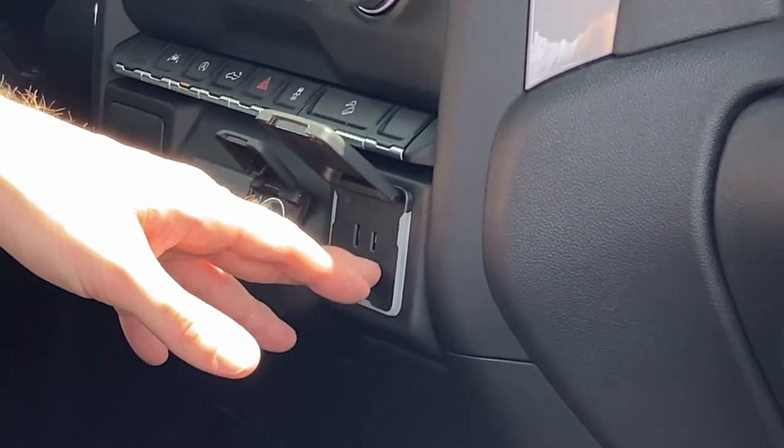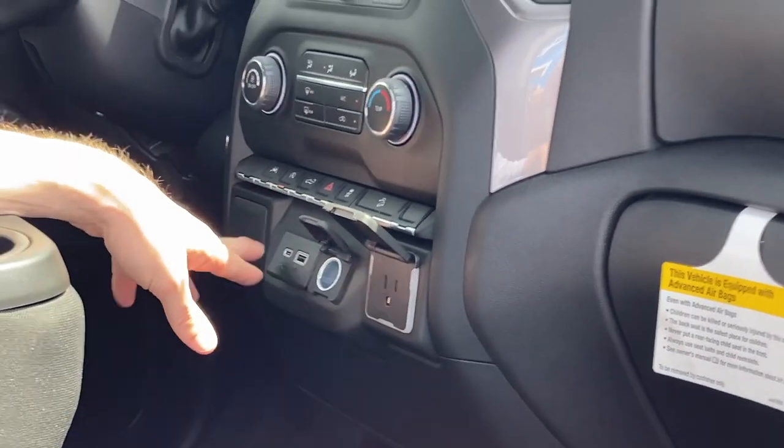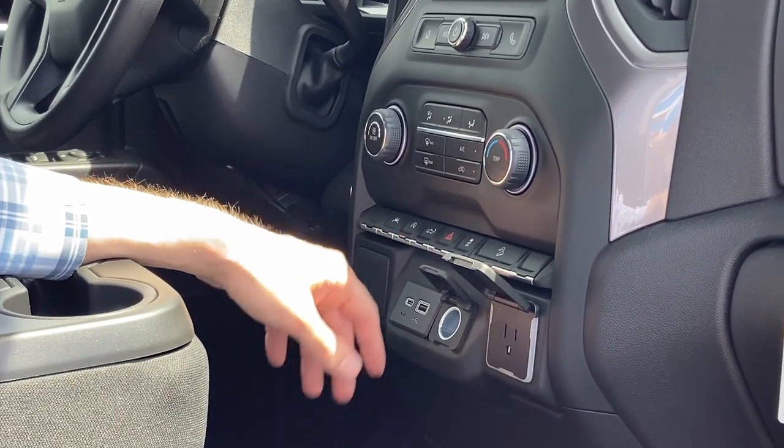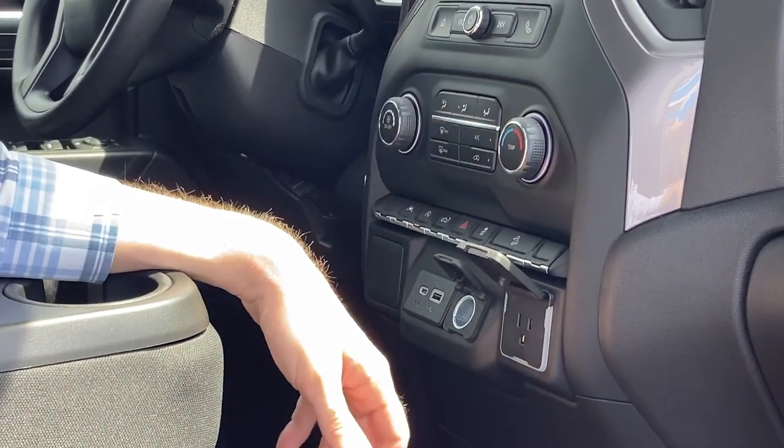Jack Burford Chevrolet does not endorse making toast in your truck. We also have USB and USB-C connections, the option to turn auto stop off — which I know everybody loves — your tailgate release, and a couple other options I'm sure y'all are familiar with.